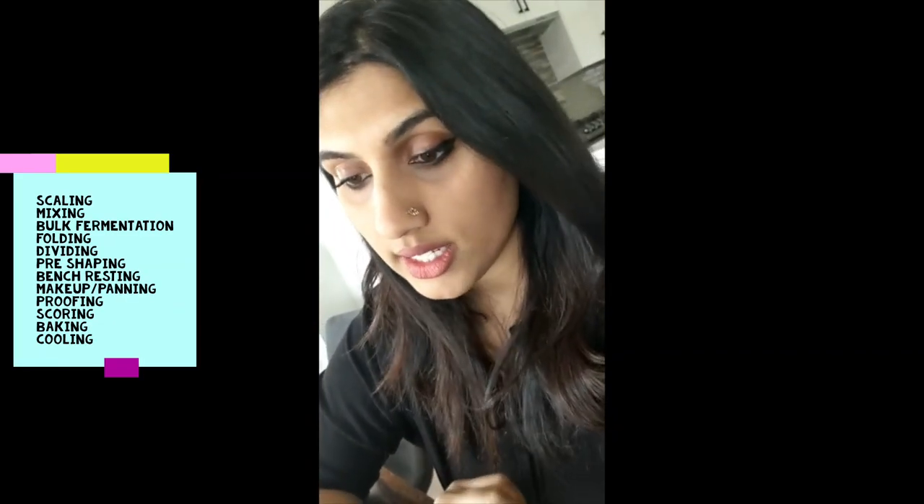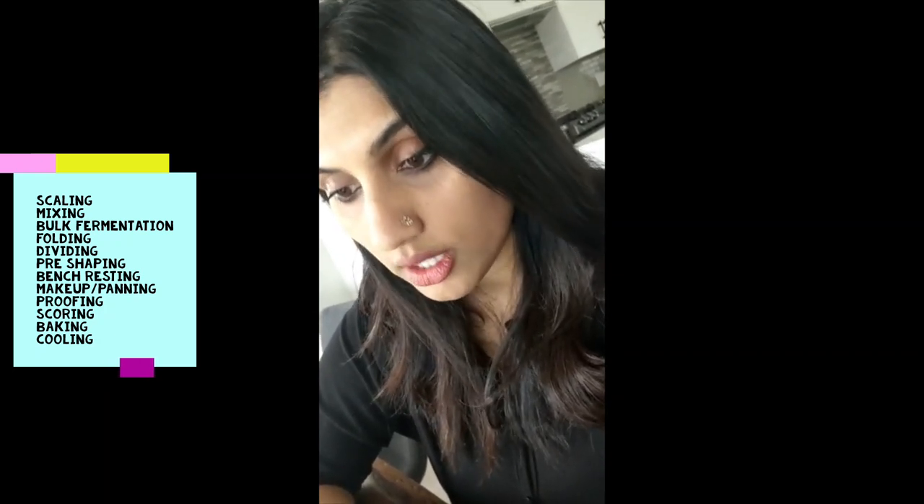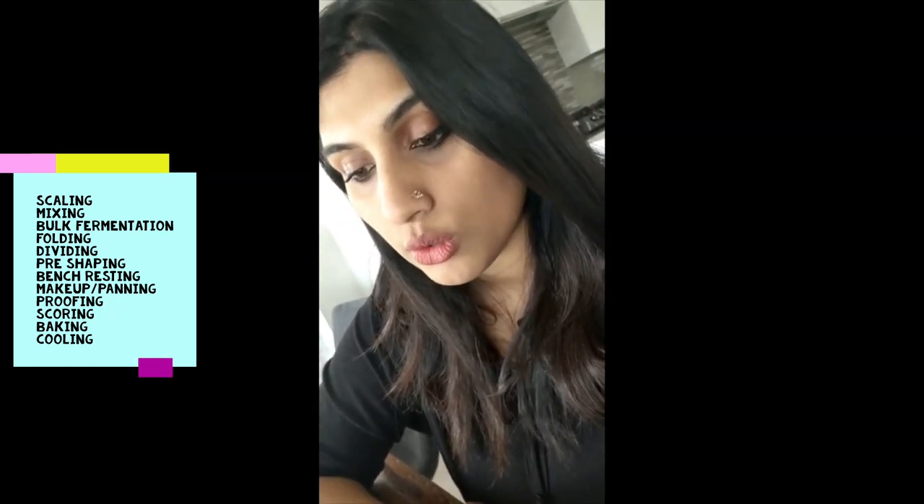Before we start, I just want to run through what the 12 steps are. The first one is scaling, second is mixing, then bulk ferment, folding, dividing, pre-shaping, bench resting, makeup or panning, proofing, scoring, baking, and then finally the last one is cooling. It's going to make a lot more sense as we go through all the different steps and how they come together to result in your final baked product.